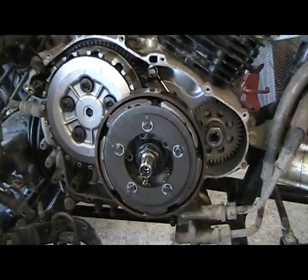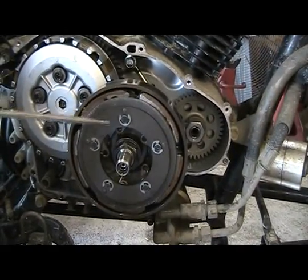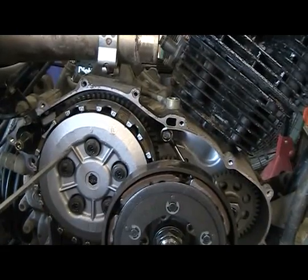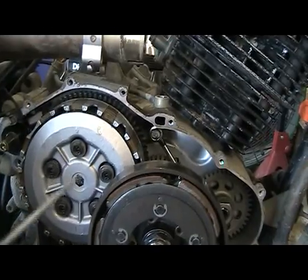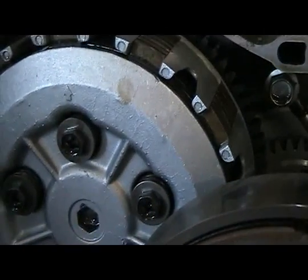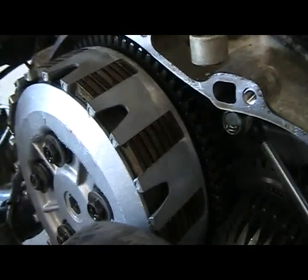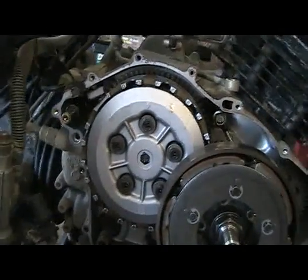Now we have the clutch cover off. You can see right here is your primary or centrifugal force clutch. Here's your counter balancer. What we're after is your secondary clutch right here. As you see, there are five bolts here, and behind those bolts are the springs that we're going to change — which holds pressure on the clutch pack, those discs right there. With a stiffer spring, we can hold a lot more pressure, being that this motor is going to make a lot more torque.